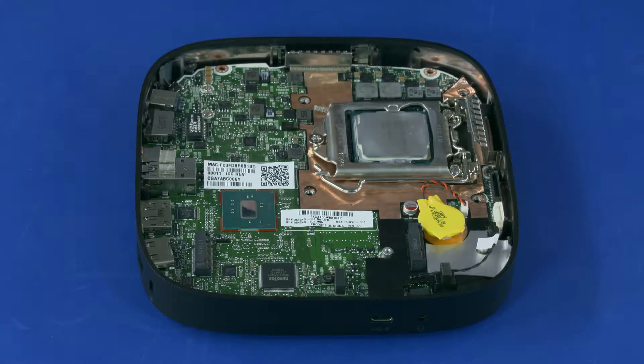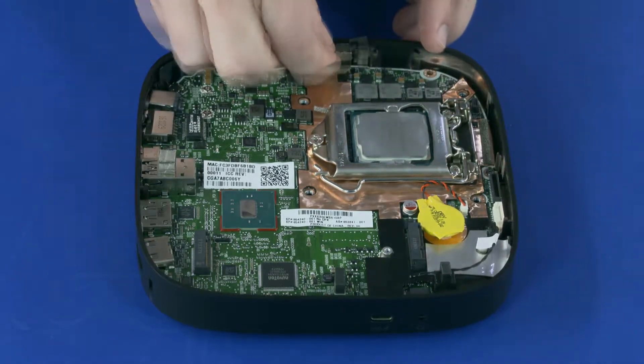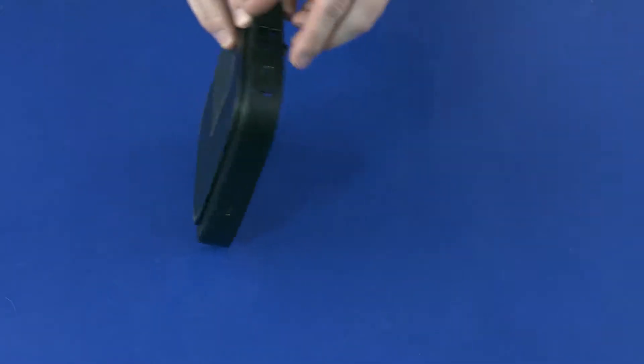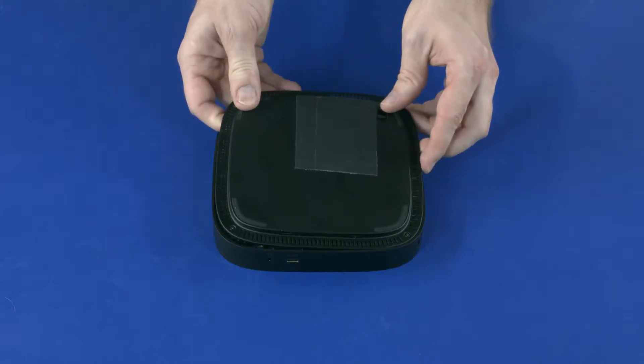Removal. Carefully slide the two metal shields off of the tabs on the middle frame and remove. Turn the unit over. Lift the base cover off of the middle frame and remove.